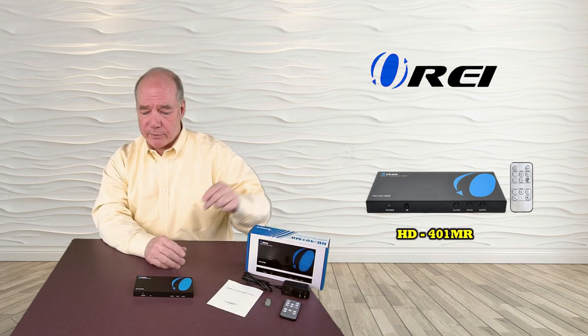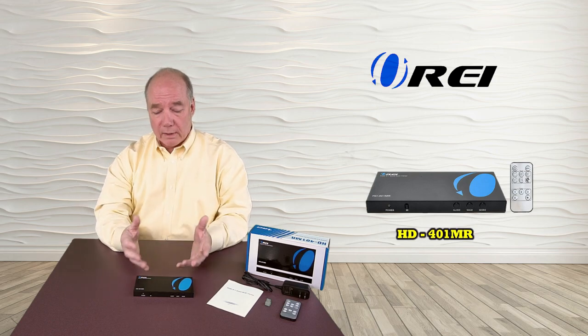A power supply is included. It's a 5 volt supply that plugs into the back, plugs into the wall, and powers up the unit.